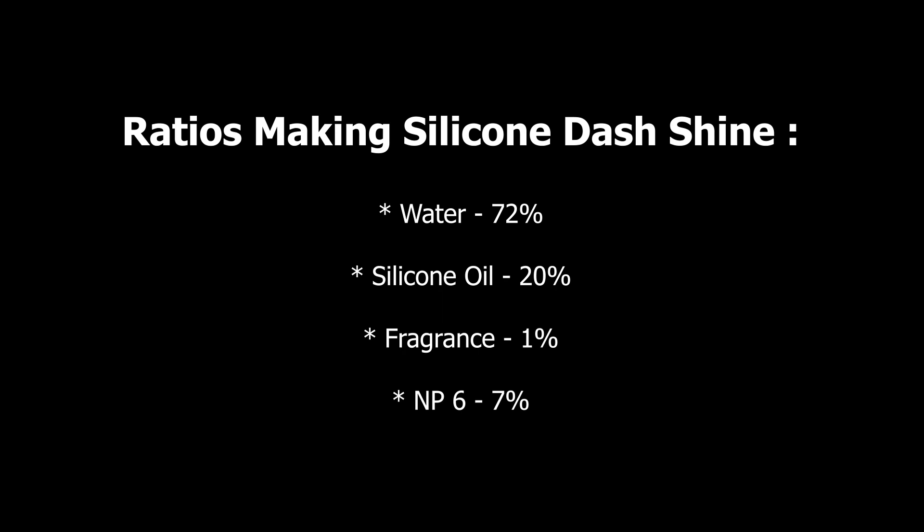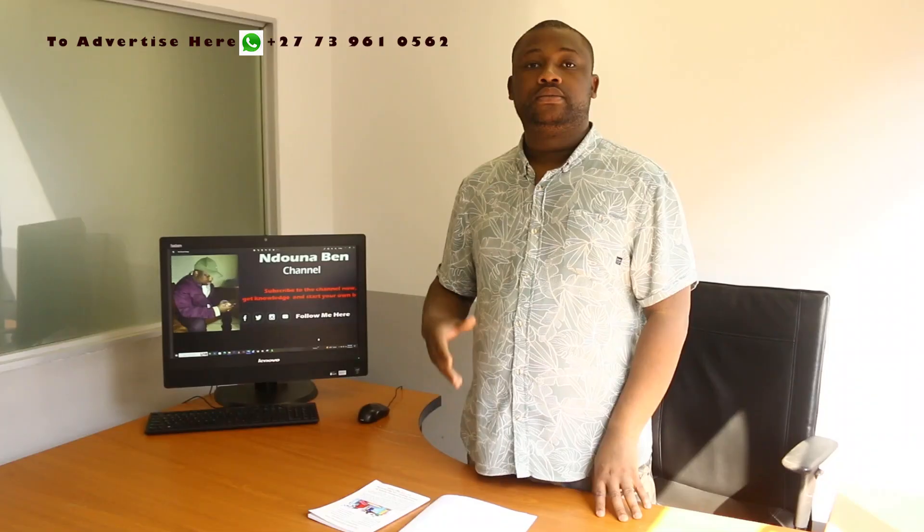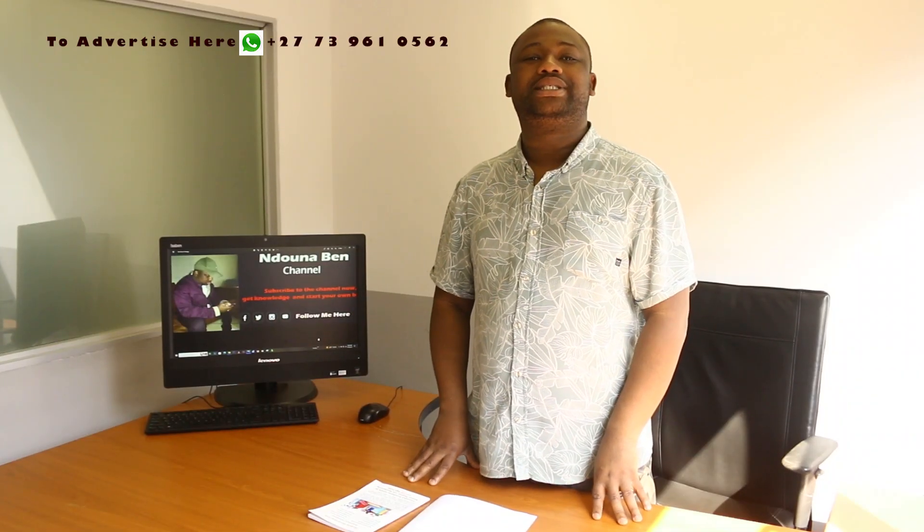We need water — water should be 72% of the total volume. Silicon oil: 20% of the total volume. Fragrance of your choice: 1% of the total volume, or even less. NP 6: 7% of the total volume. That's it.